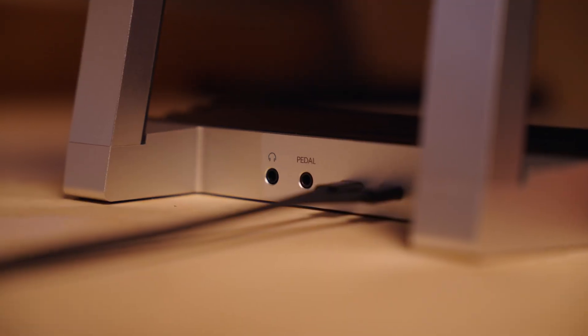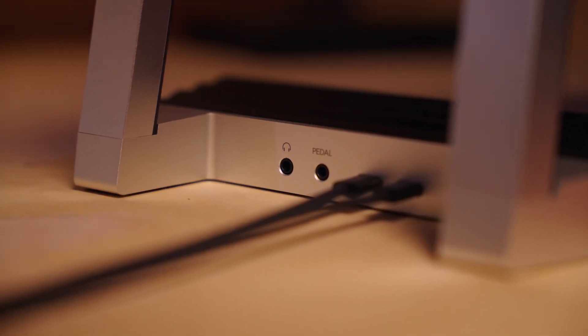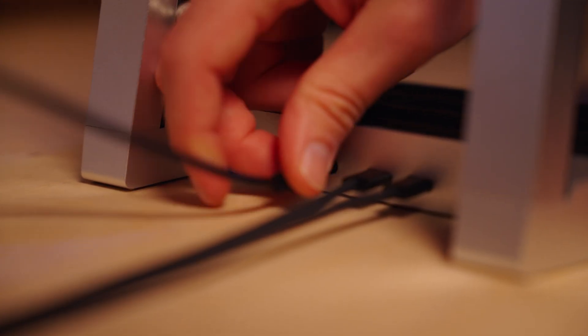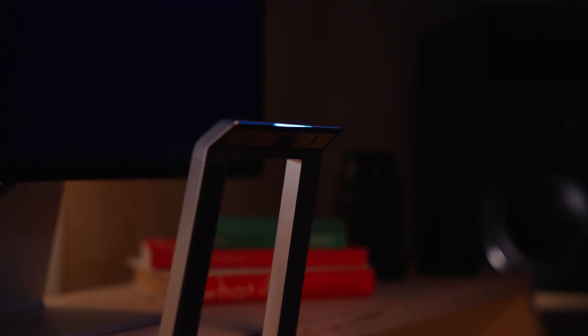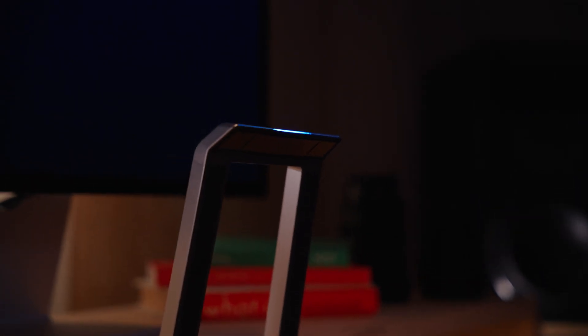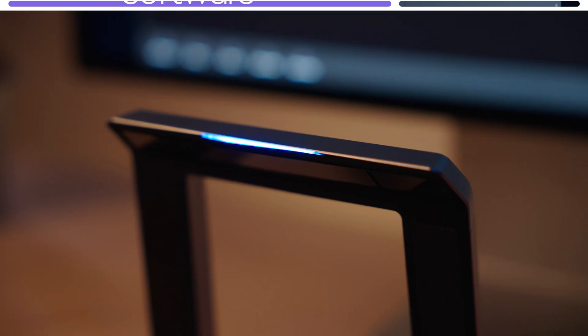We recommend connecting Airwave directly to your computer without the use of a USB hub. On the back of Airwave you'll also find a headphone port with a 3.5mm stereo output and a pedal port for connecting sustain pedals or expression pedals. When we first switch Airwave on, the LED at the top lets us know what's happening. A pulsing white light means the Airwave is powered but not recognized by the computer. A solid white light tells us the Airwave is both powered and recognized by the computer.